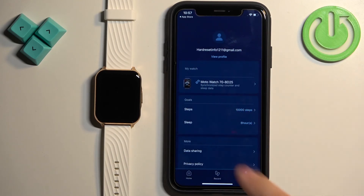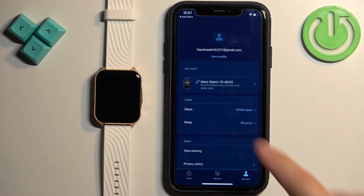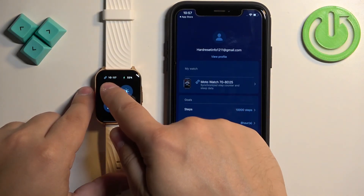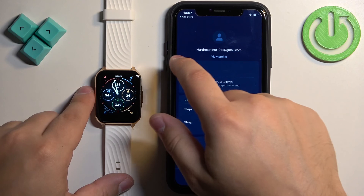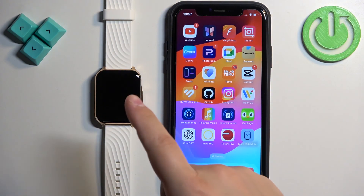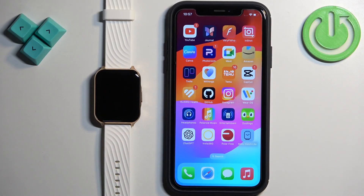You should see your Moto Watch 70 on the list of My Watches. If you wake up the screen on your watch and open the quick panel, you will see a chain link icon which indicates that the watch is connected with the phone. And that's how you pair this watch with the iPhone.